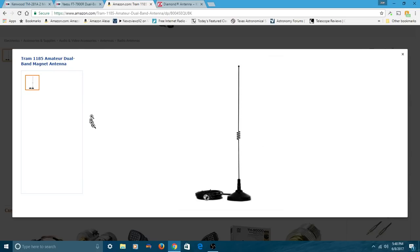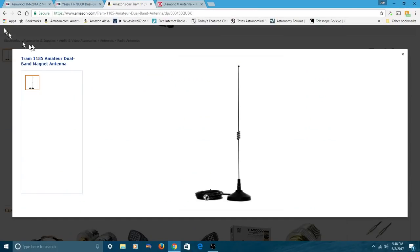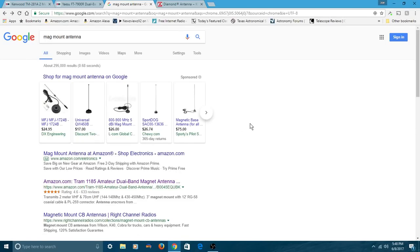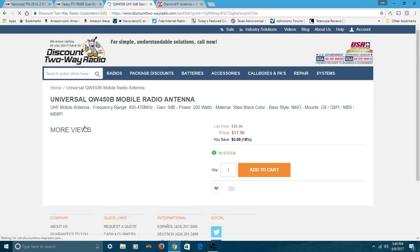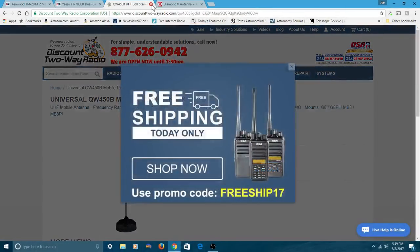You can go out and get a mag mount — they're not very expensive, about $20 to $30. I've found one here on Amazon, and virtually all of the amateur radio retailers and wholesalers have mag mounts for sale. Here's another one for $17. I can't really say which one might be better than the other, but I'd spend around $20 and you'll probably wind up with one that works just fine.